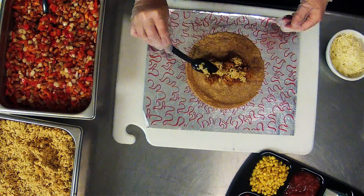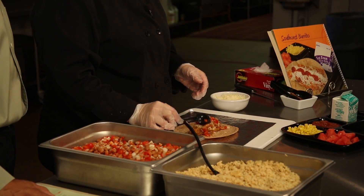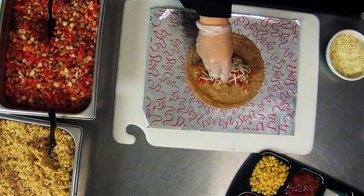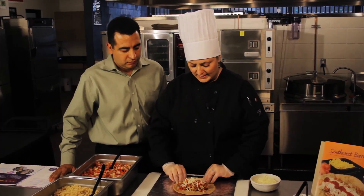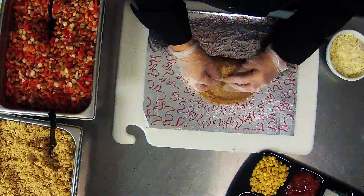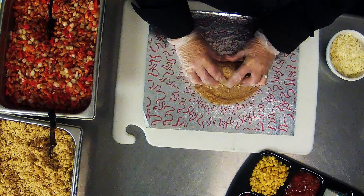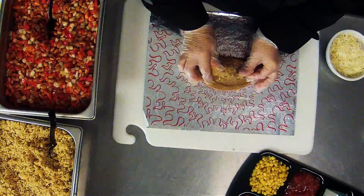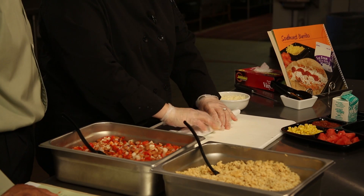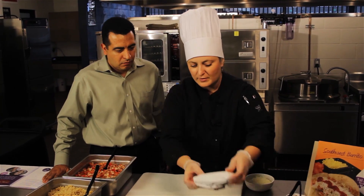Then we add our rice — one and three-fourths tablespoons — then two tablespoons of the bean and vegetable mixture, and then about a half ounce of cheese. The trick is to take your burrito when rolling it and push the ingredients into the back side of the wrap, start to roll, fold in the sides of the burrito, and then continue to roll and wrap up the burrito.